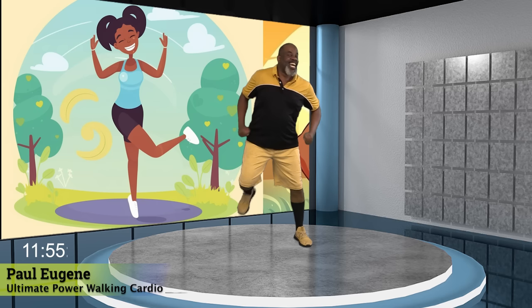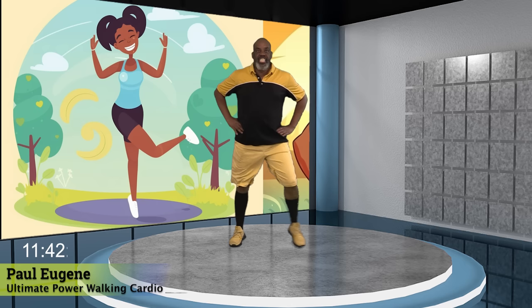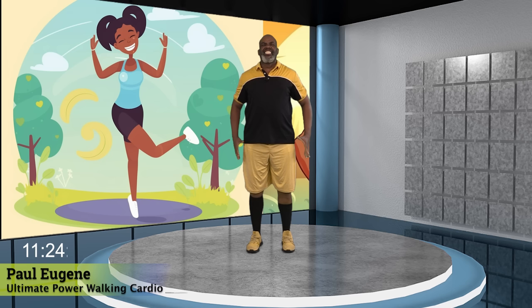Now just step touch. How did you really do? I love it. Listen up. Four, three, two. Hold here. We're going to squat down. Come up. Squat back. Yes. Mixing it up. Yes. Challenging us. Yes. And the ultimate power march. Power walking cardio. March, march.